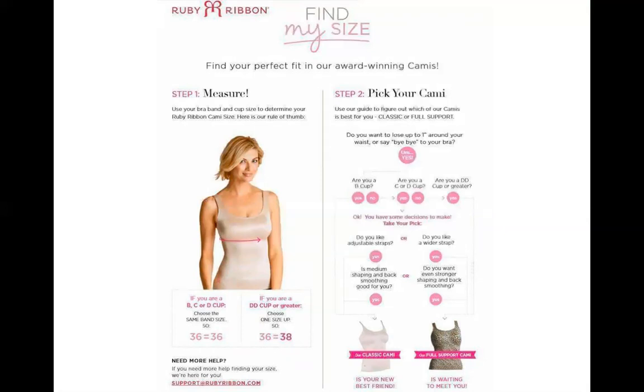And then we pick the cami. If they're a B cup, we're going to likely move them over to a classic cami, or a full support with petals for sure — please make sure you have them grab those petals because they will need a little help in the cup area. Are they a C or D cup? Ask them: do they like adjustable straps or a wider strap? Do they want a firm or a gentle hug? That will help guide you toward pushing them into a classic or a full support cami. But honestly, when you're getting to C, D, and above, full support is really the way to go to make sure they have the best support.